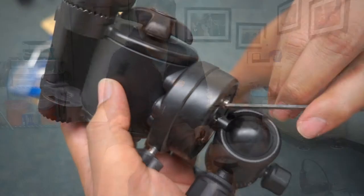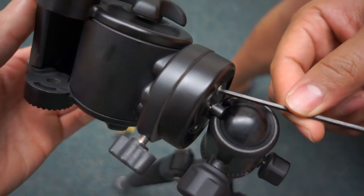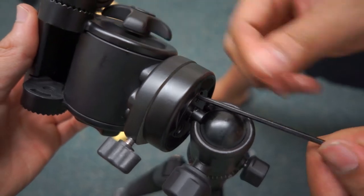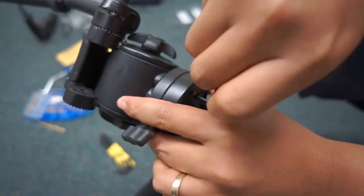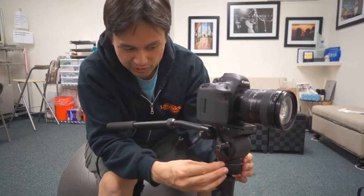We're just tightening the last bolt on there — if you're just a little bit off to the side it makes it a little bit easier to tighten. And that's pretty much it; just doing a little bit of final tightening.